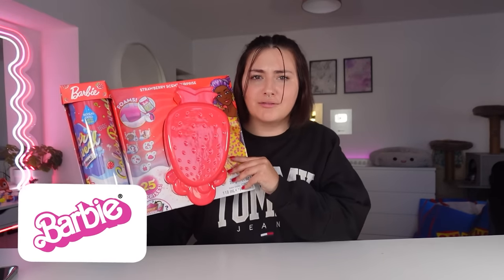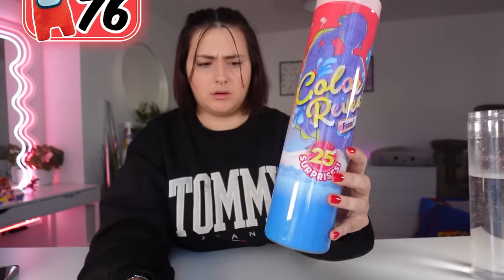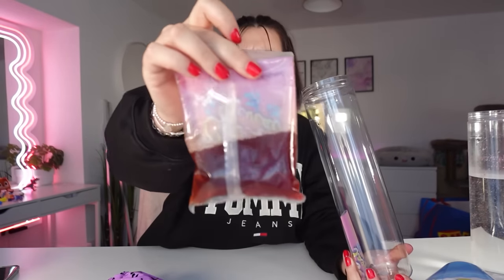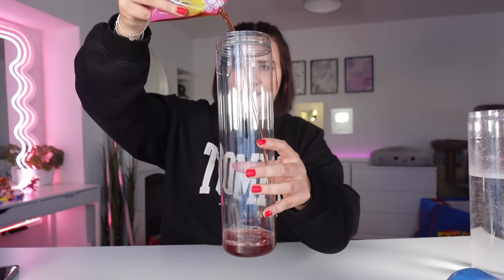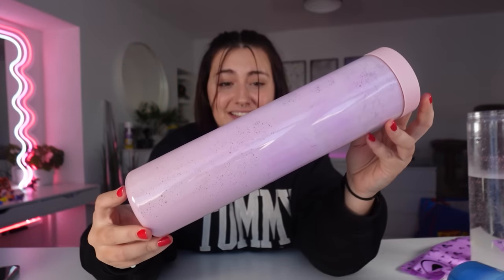And finally, we have a foam color reveal Barbie. I've never opened one of these before, but I'm really excited. First, we need to get the Barbie out — this is pretty heavy. We have a mystery bag and this mystery liquid. First we need to open this liquid and pour it into this tub. Next, we get our Barbie out — she is completely covered in purple paint. Let's drop it into the liquid. Now we put the lid back on and give it a really big shake. Look how foamy that is. We're going to put this aside while we open this.